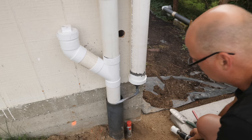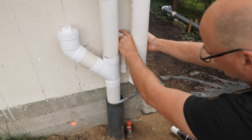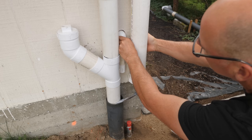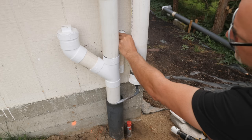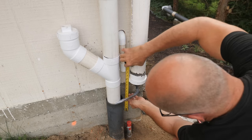In part one I roughed in a one-inch white PVC line under the curb and to the corner of the shed. I'll now continue that line up and through the shed wall — this is the supply line from the rainwater tank.